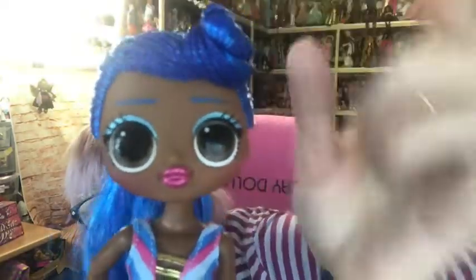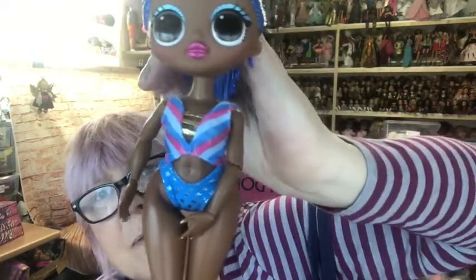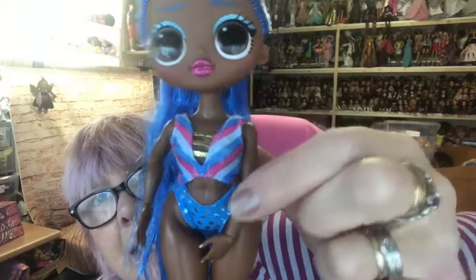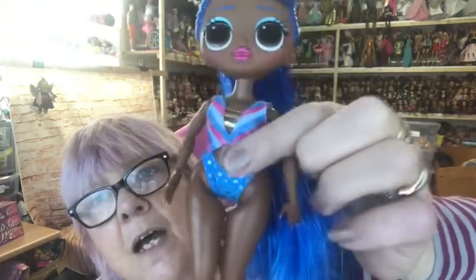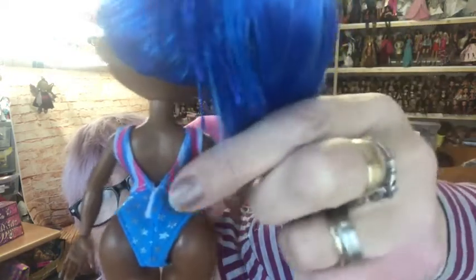I absolutely love her skin tone — I hadn't realized she was as dark as she was until I watched Lisa's review. Look at that hair — you can see it has glitter running through it, it is just gorgeous. I love how the front bit is braided and then styled into a twist. She has glittery lipstick, glittery pale blue or turquoise eyeshadow, and blue eyebrows. Her swimming costume has pink, blue, and pale blue to match her hair and makeup, with stars on the bottom and stripes on the top, and gold detailing in the middle.